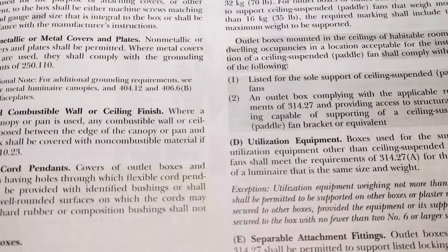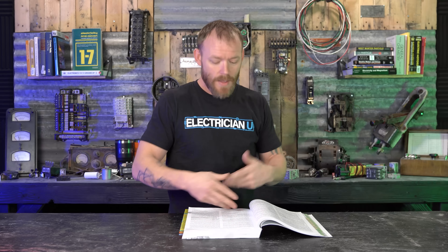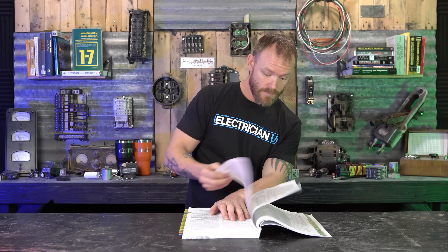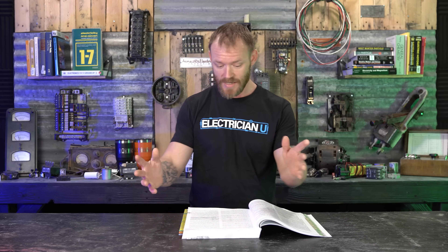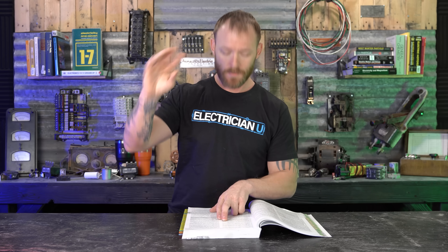When I was doing the previous video I was looking at 314.28, because that deals with pull and junction boxes and conduit bodies. So my view into where I thought this was going to be in code was from 314.28 forward — I just didn't look back. But there is 314.25, which says 'Covers and Canopies.' It's still within the installation section — Part Two, same as 314.28 — so I know I'm not in some weird obscure section that doesn't apply.